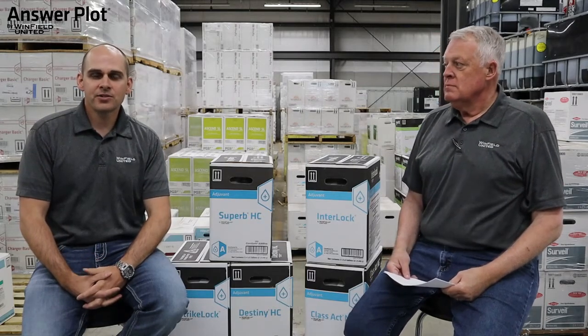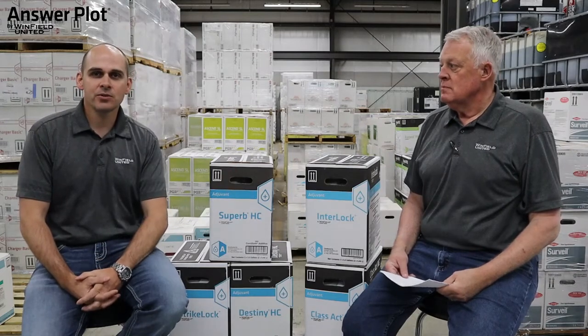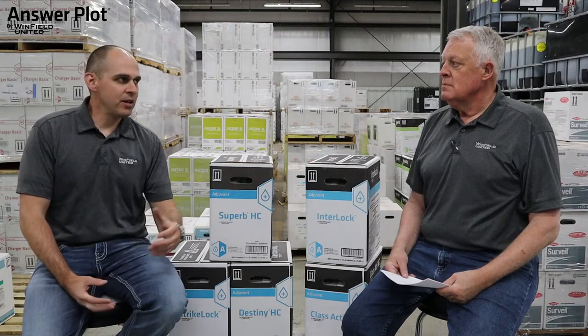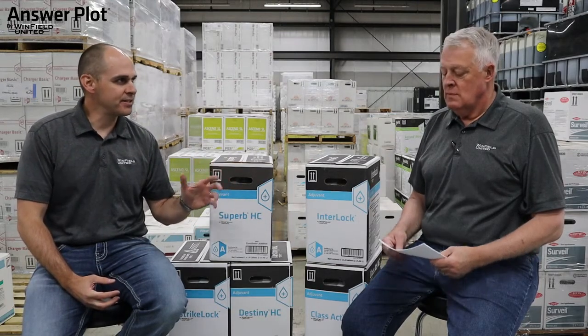Hi everyone, I'm Darren Roberts, Regional Agronomist with Winfield United in Western Iowa, and today I'm here with Dean Meckler, Crop Protection DSM in North Central and Northwest Iowa. Today we want to talk a little bit about adjuvant recommendations for post-herbicide applications in both corn and soybeans. So Dean, tell me at this point in the season, what type of questions are you getting related to this topic?